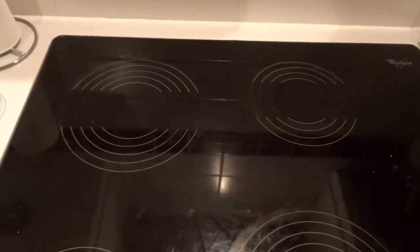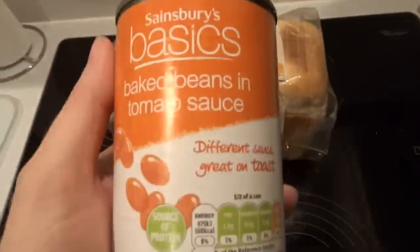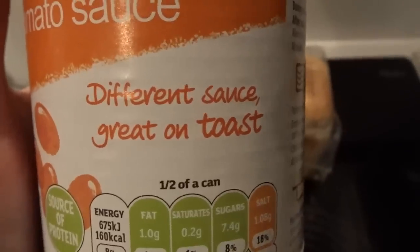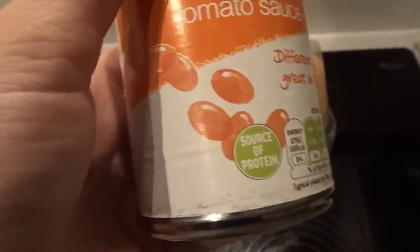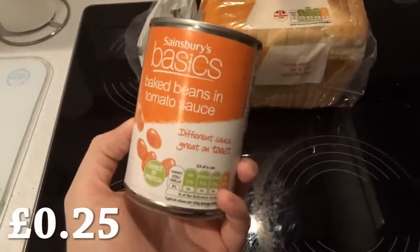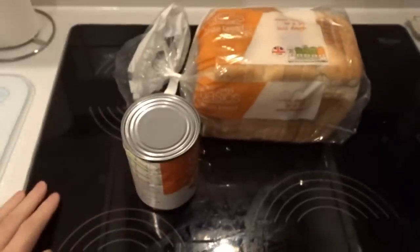Already kind of running a bit low on ideas for breakfast, so once again some bread. However, this time Sainsbury's Basics baked beans in tomato sauce. It says 'different sauce' on the tin. That makes me kind of worried — why is the sauce different? Oh dear. This is 25 pence.